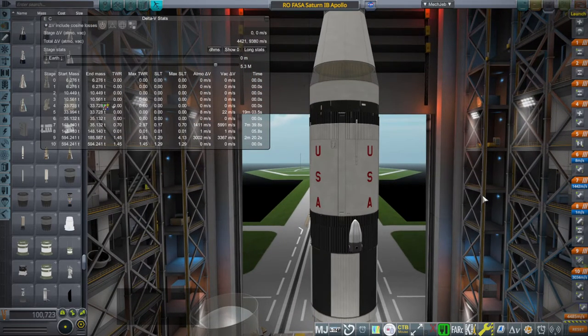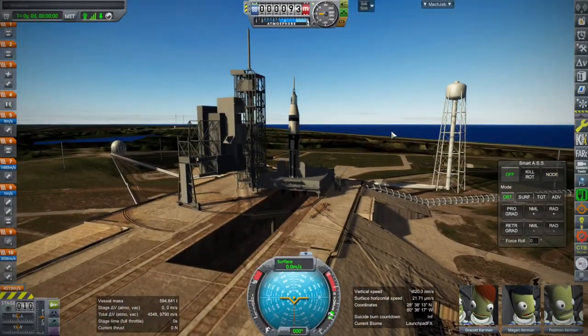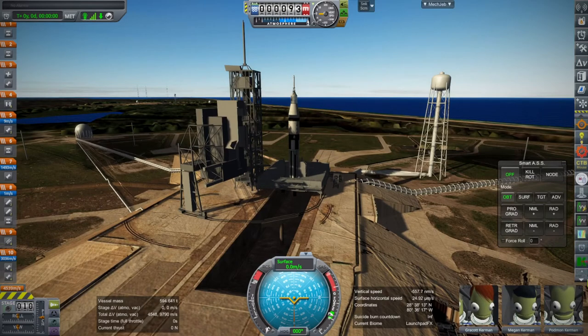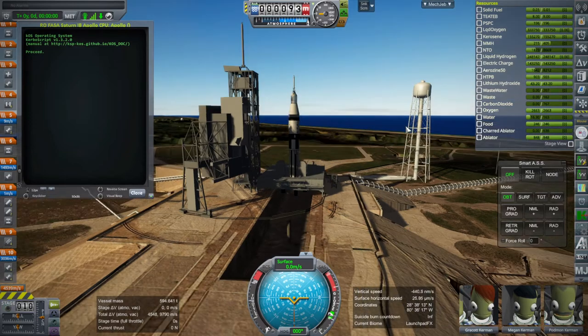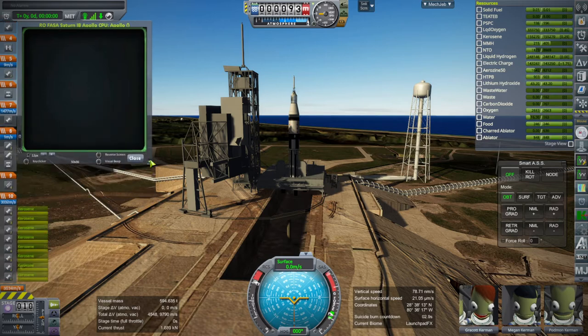So here we go. 200 meters per second doesn't seem like a whole lot extra, does it? We're doing the baseline Saturn 1B run. It says the total delta-V is 9,790, so maybe it's reading the service module properly now.